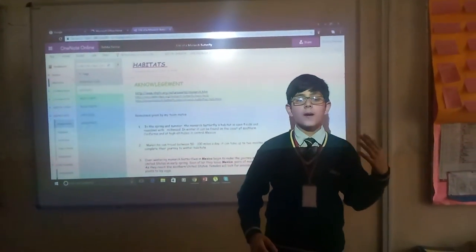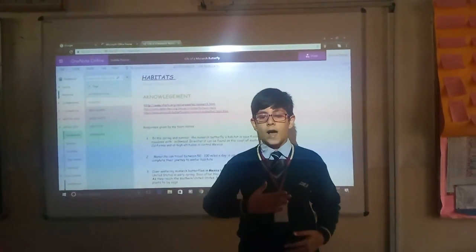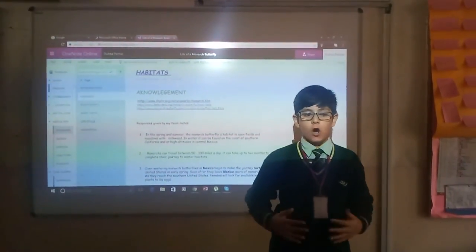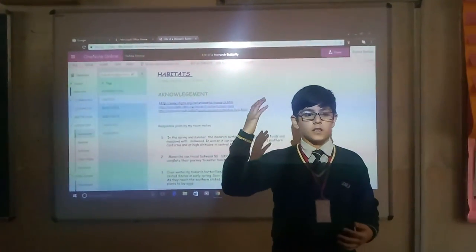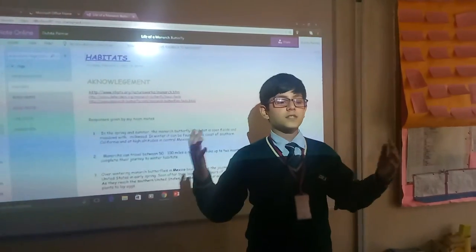Some people also ask whether the monarch butterfly can be harmful for us. The answer is yes — the monarch butterfly can be harmful because it has a black colour poison on its antenna, which is very harmful for us.